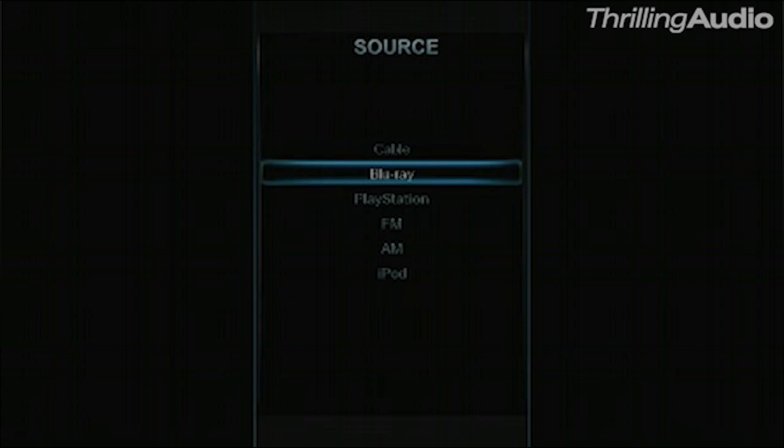This system lets you easily scroll through and select the source you want. If you want to watch a movie on your Blu-ray player, there it is. Or if you want to play your iPod, you can switch over to it this easily.